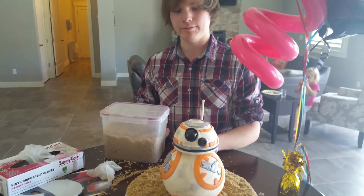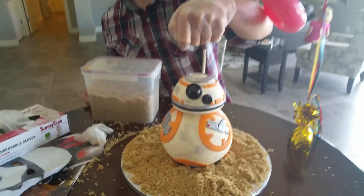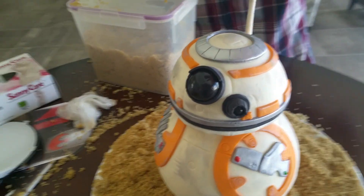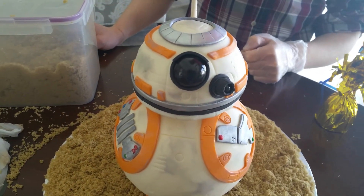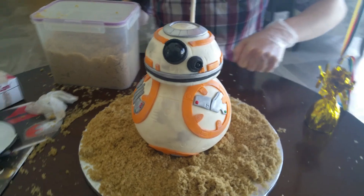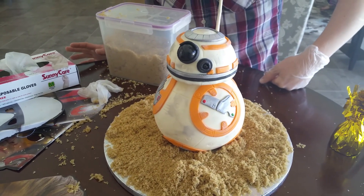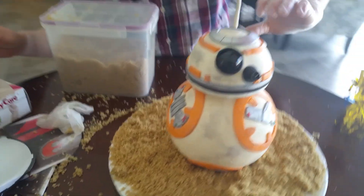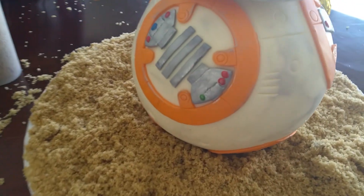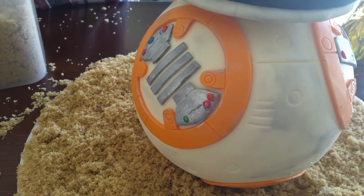Everything else was just about the same. The orange part is modeling chocolate. For the eye, instead of piping gel, I used an edible glaze spray to make it shiny. A couple of things I wish I would have done would be probably the orange panels — I probably should have rolled them out a little bit thinner, and maybe the silvery parts too.